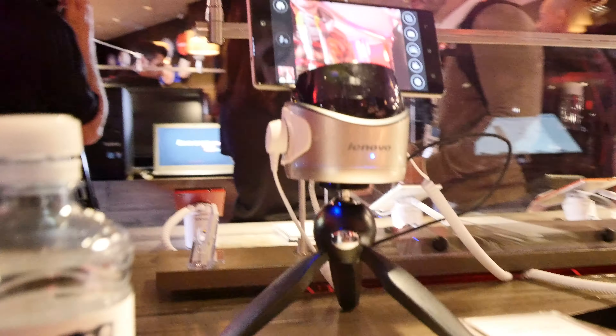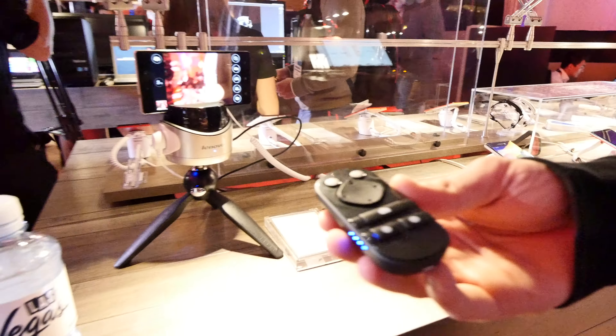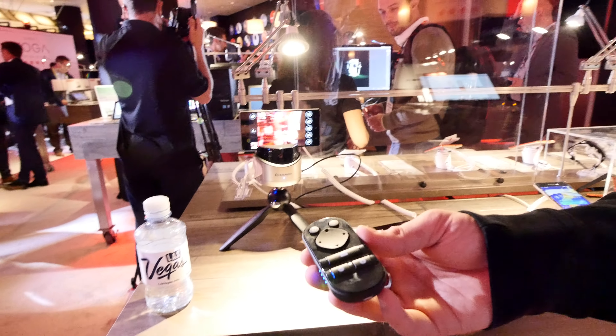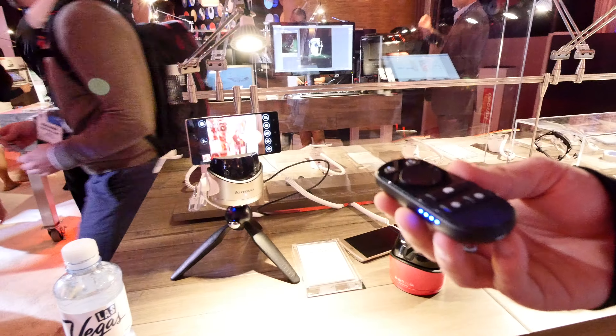A quite awesome feature is that you can press this button and it will turn on the infrared mode, which you can see here. These are infrared lights, and then it will follow my infrared remote. You can go left and right, and it goes up to 10–15 meters — about 30–50 feet away — and you can also move it up and down and it will always follow your remote.